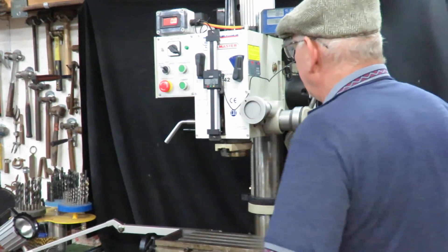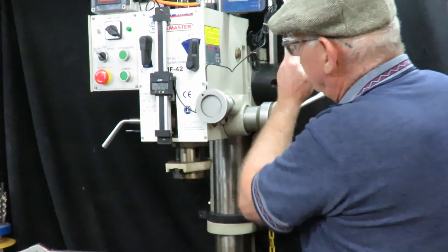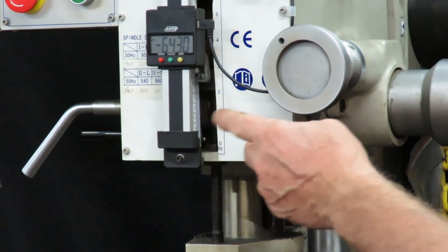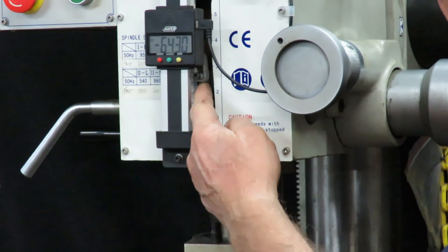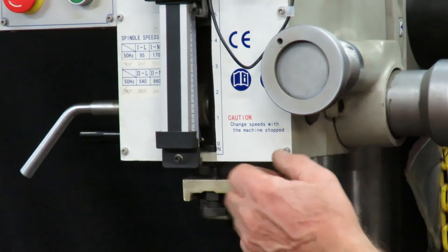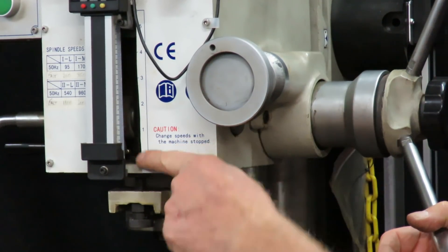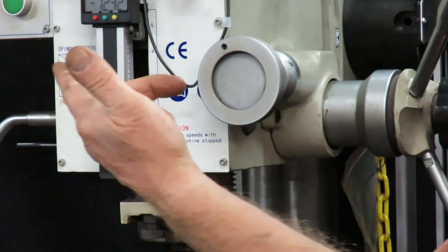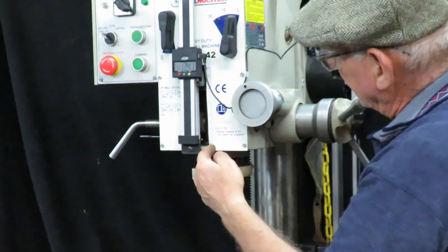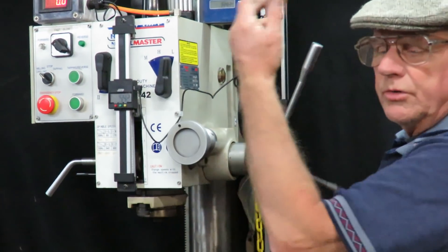The next thing we did was make a readout for the quill. This is a very simple arrangement — these are very easy to come by — and it works in metric and imperial. It's just connected to the quill adjuster nut. This bolt runs down and engages a micro switch inside. When that happens, it turns off the machine or it reverses in tapping mode. So when you're in tapping condition, you preset that drop point, and when it hits that point it reverses out — so you're tapping out.